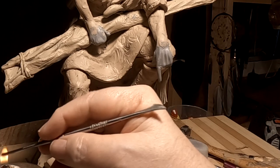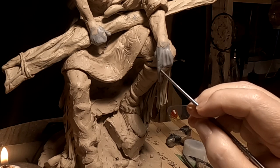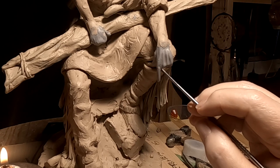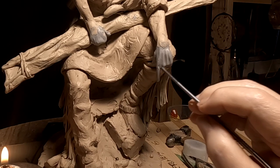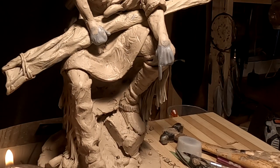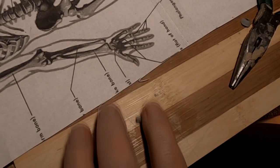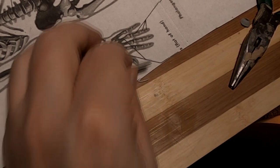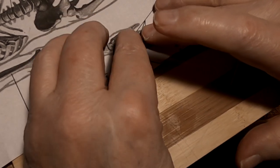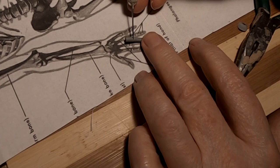Now, what I'm going to do is once I get the fingers on, I'll take the hand off and work on the fingers — well, you know, whatever. I'm just showing you what I'm doing here. I'm getting the finger at the right diameter, and then I put it on there for the right length. And I use my knife and I cut it off right where the knuckle is.